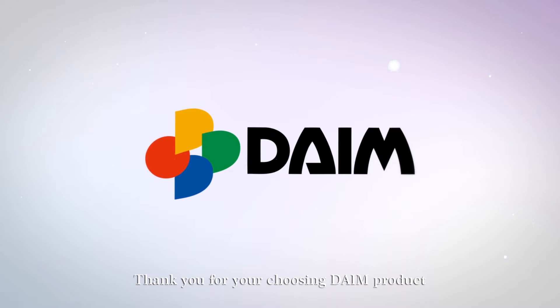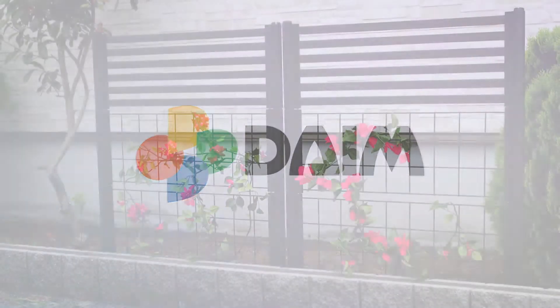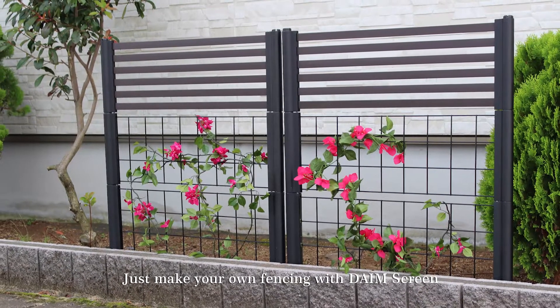Thank you for choosing DEMP product. Just make your own fencing with DEMP screen.